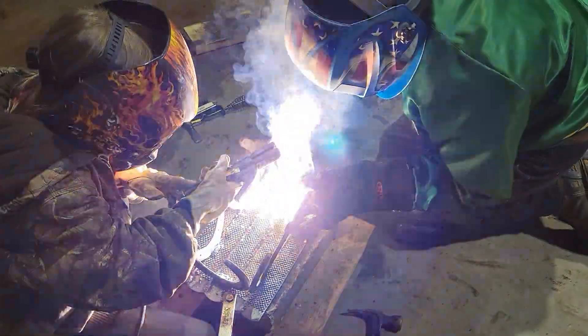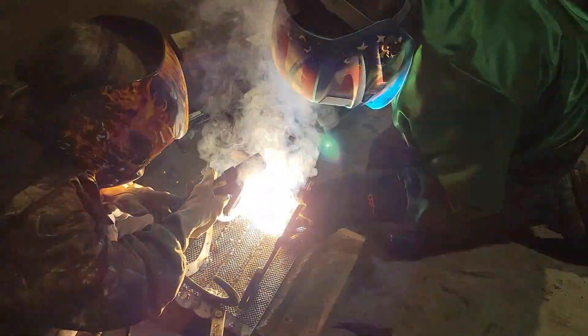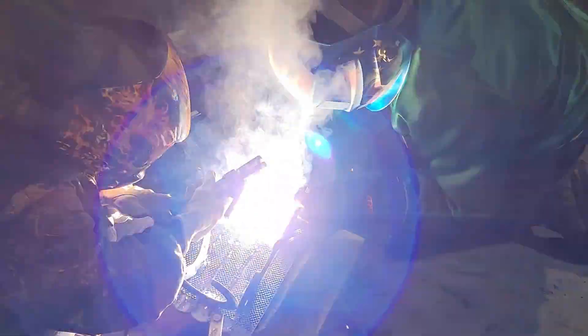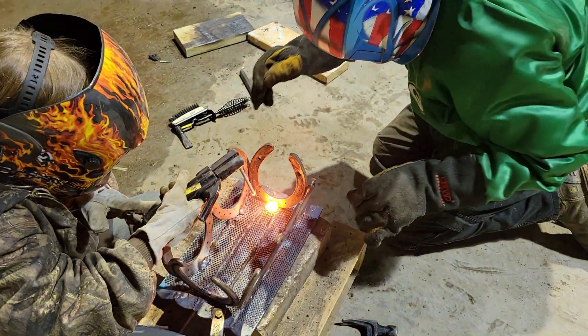She got it all done, then we went out and quickly threw some black primer on it, and came back about three or four days later and made the thing really shine with the Rust-Oleum hammer paint.